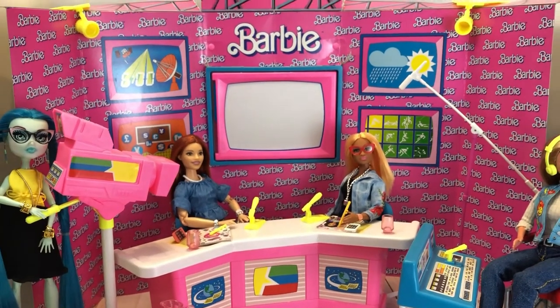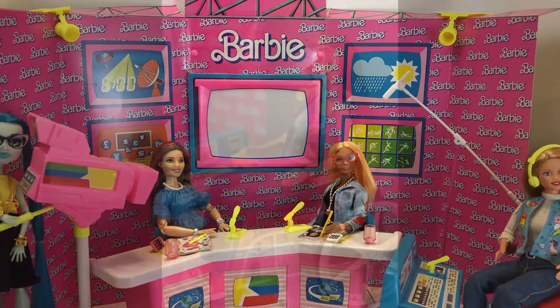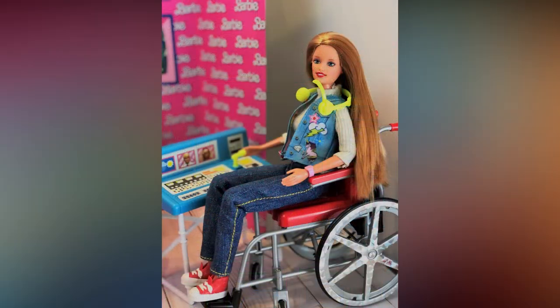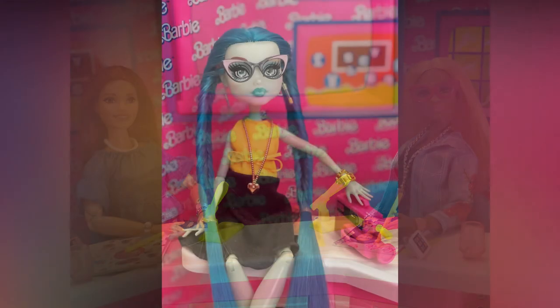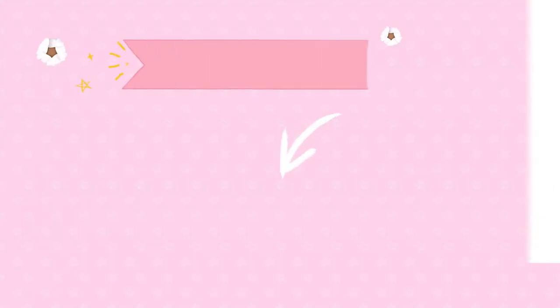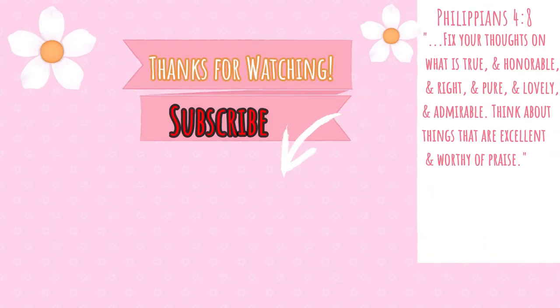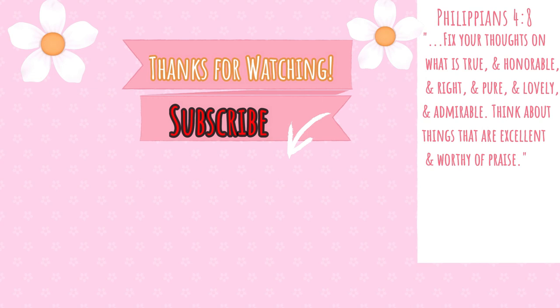Thanks for watching! Please subscribe to our channel and give this video a thumbs up. Don't forget to comment down below what your favorite item of the set was, or what 80s sets you have or would like to get. Thank you everybody for watching — don't forget to join us next time as we focus on the cute. Bye bye everybody!